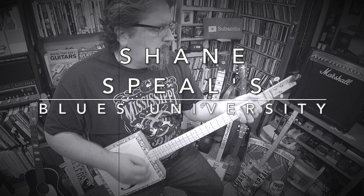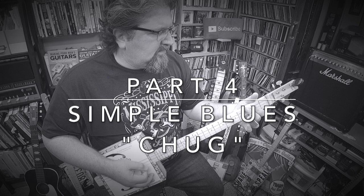Simple blues chug. Here's what you're going to learn. Or you could do it like this.